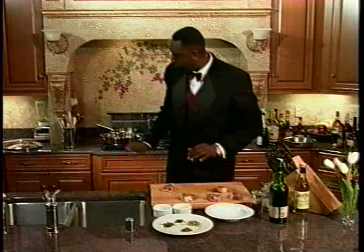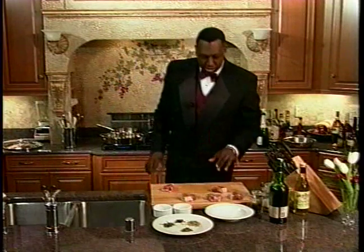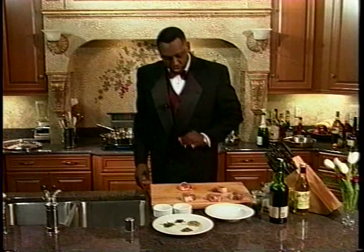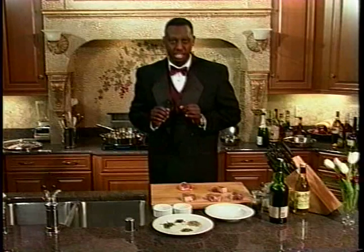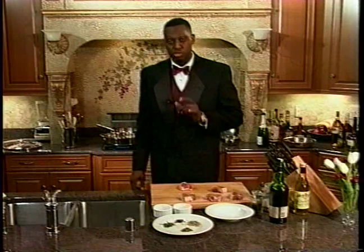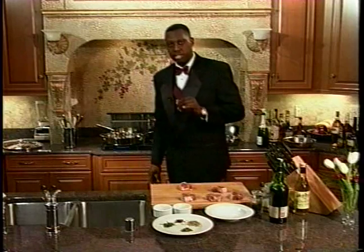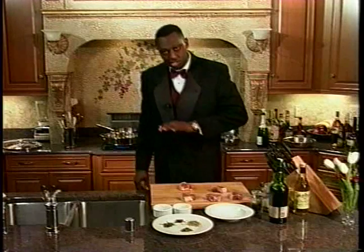I want to let this get nice and hot — turn this up all the way — so that the minute the meat hits the pan, it starts to brown. Why do you want to brown it off? You want to sear those juices in. That's when you go to that five-star restaurant and taste the big, juicy, delicious steaks — it's because they sear that meat off. They can sear it on the stove, on the broiler, or even on the grill when it's real hot.